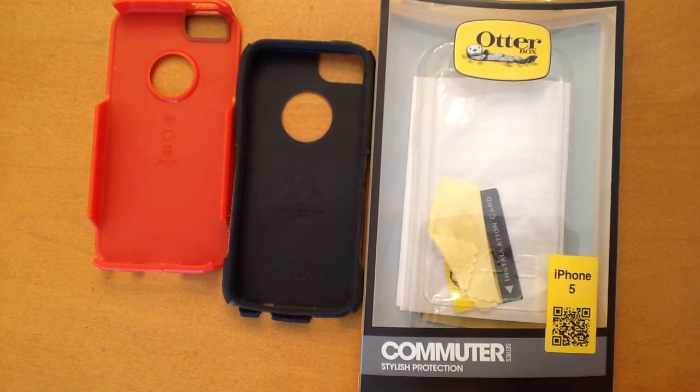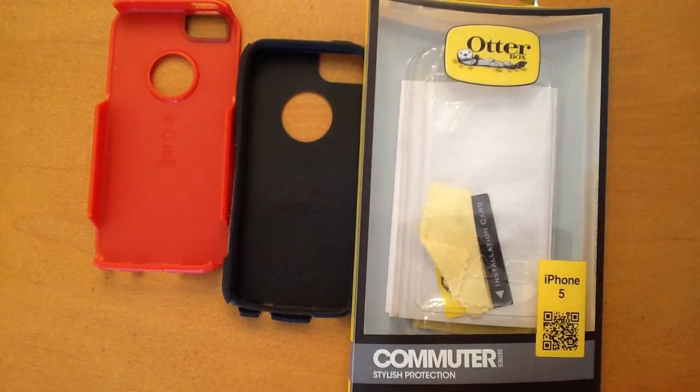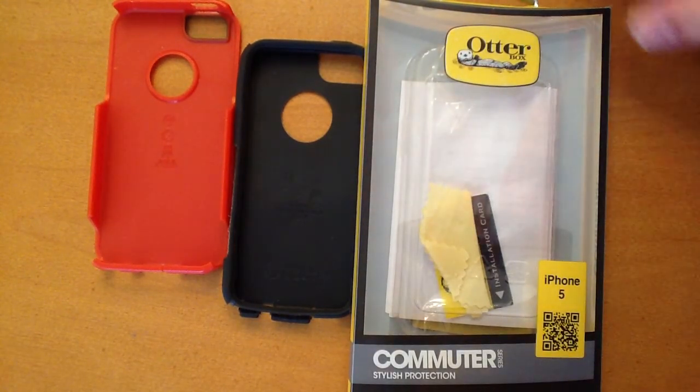What is up guys, this is Everything iPods and today I'm reviewing the Commuter Series case for the iPhone 5 by Outerbox. I've been using this case on my iPhone 5 for a month and a half now, and I've really enjoyed it.